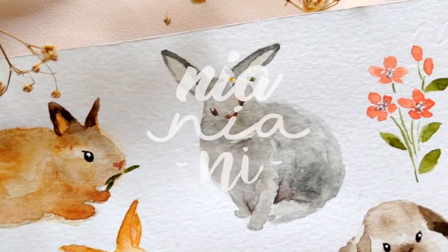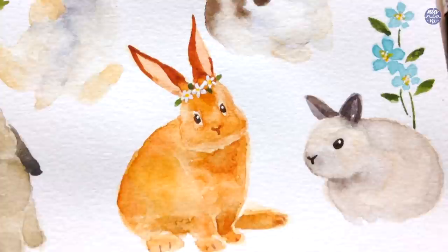Hi everyone, this is Nia and today I'm going to be painting loose bunnies. I kind of went overboard by painting seven of them so it's going to be a long one, but let's get to it.